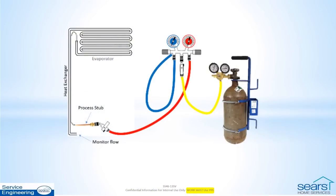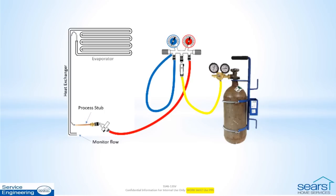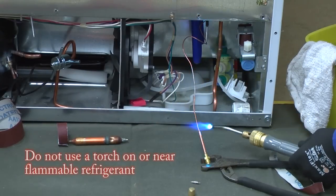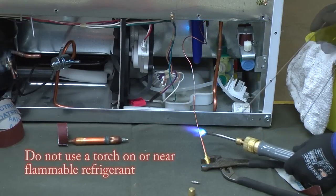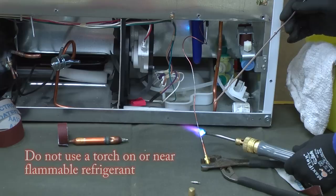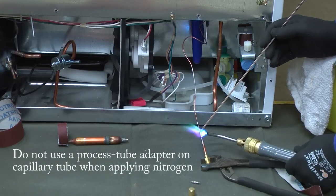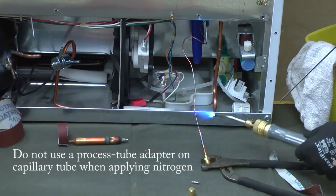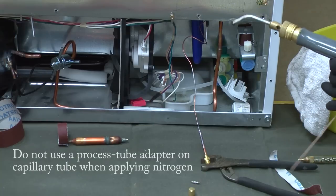Close the tank valve and bleed the system and equipment pressure as described in TT-46-07. If the reverse purge attempt is unsuccessful, a forward purge at the high side design pressure limit is the next step. An access port is connected to the cap tube inlet in the machine compartment. A process tube adapter is not used here due to the small diameter of the capillary tubing and the high pressure of nitrogen.